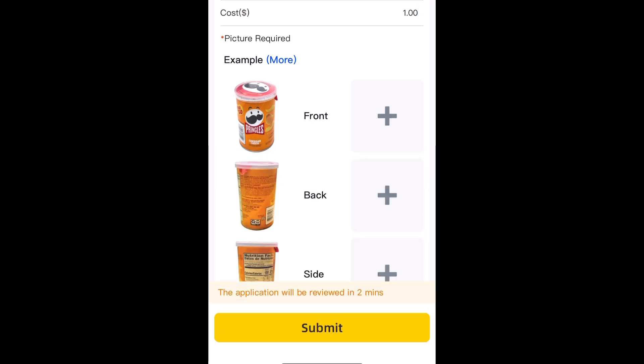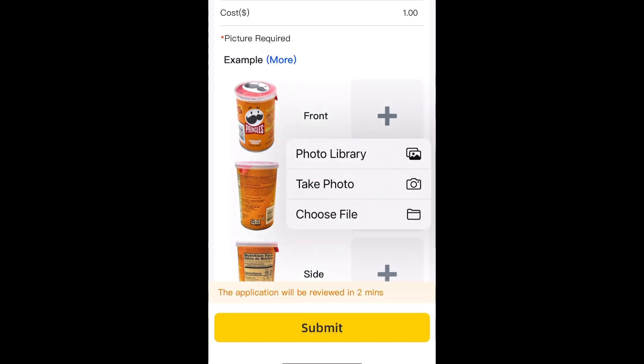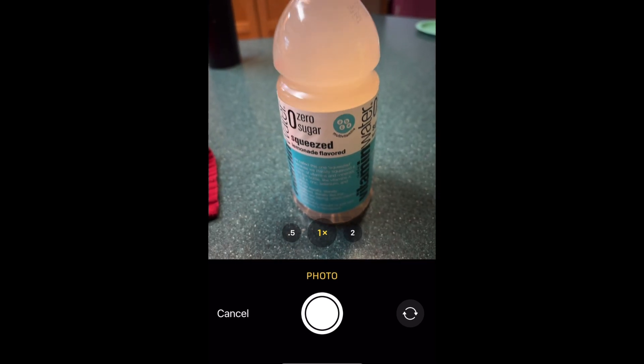Same thing with the pricing because it's the same item, just a different flavor — dollar for the cost. Now we need to add pictures of the product. You can do pictures two different ways. I didn't pre-take these photos, so we're going to take them right in the app. Click front view.